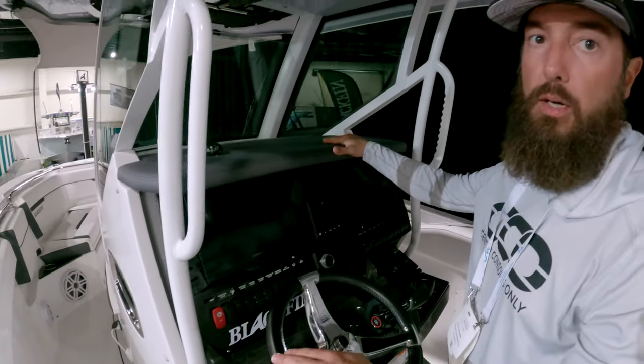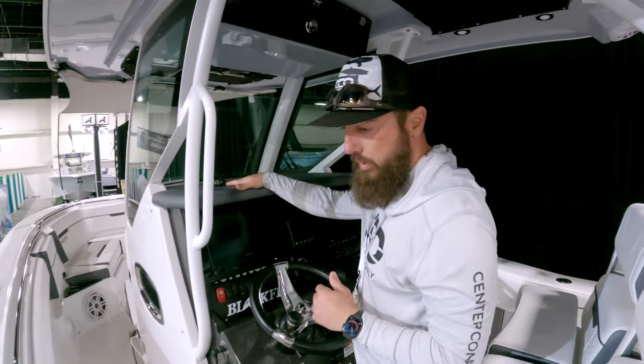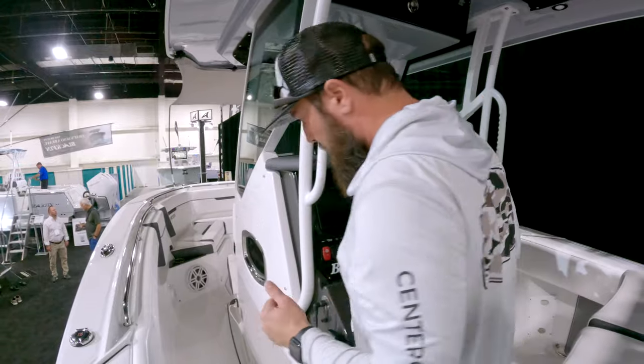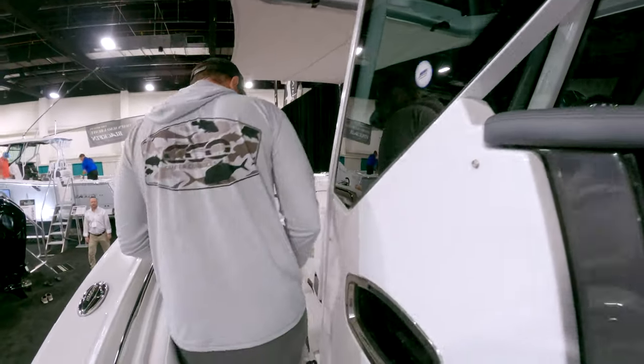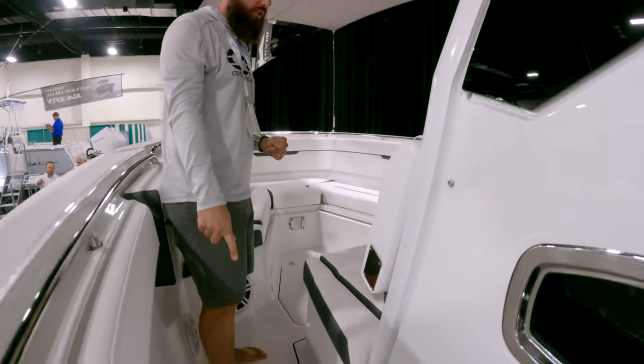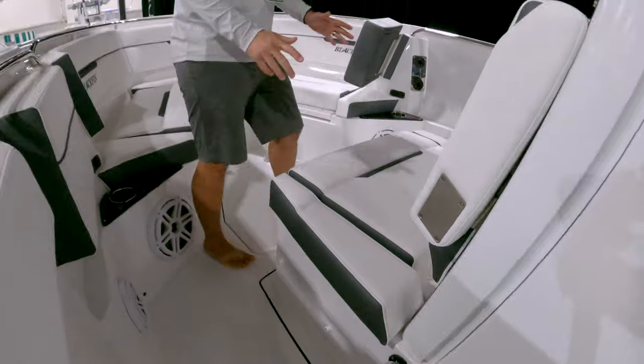There's the obligatory compass as well. Moving forward, you have a small window for the head on board, onboard charging which is an absolute must, and large forward seating, which is great.